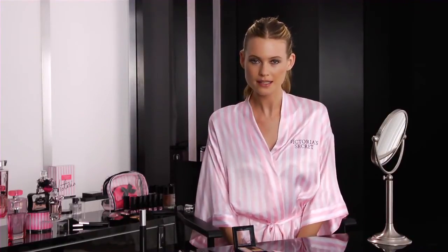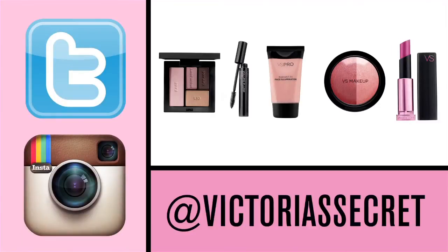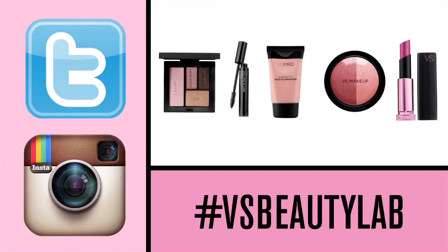So there you guys have it — this is the finished look. It's very easy, it took me less than 10 minutes. If you like this look, tweet or Instagram your version at Victoria's Secret, hashtag VSBeautyLab.